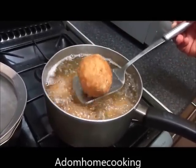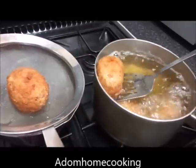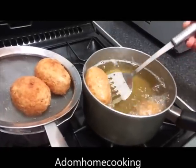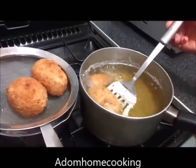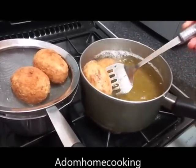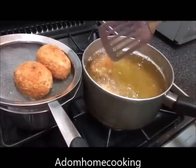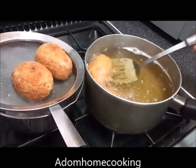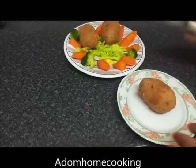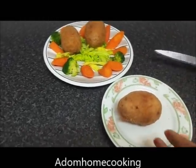Now my Scotch egg is ready. Take it off from the oil into a strainer for it to drain. If it's not brown enough for you, leave it in the oil a while longer to brown. Remember, the egg is already cooked — we're only cooking the sausage and the coating on it. I'll leave this one for an extra minute.